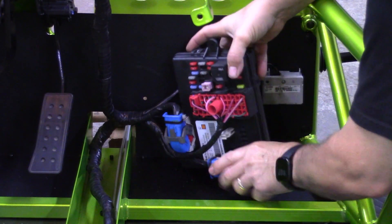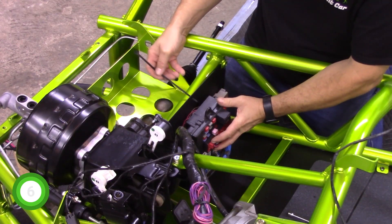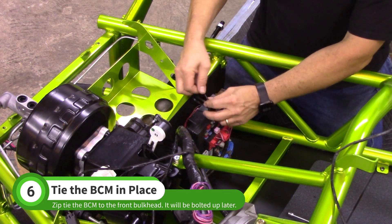Finally, install the remaining blue connector. Use a single zip tie to hold the BCM in place temporarily — the BCM will be permanently attached later on.